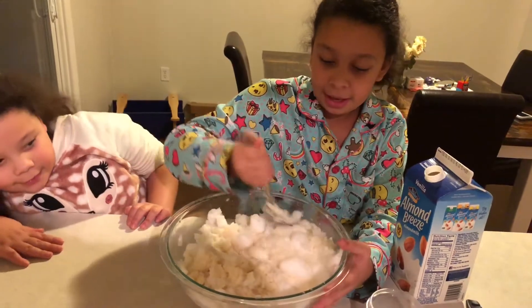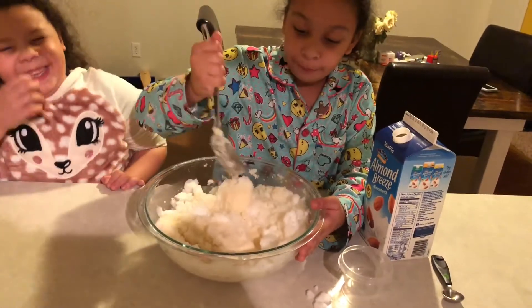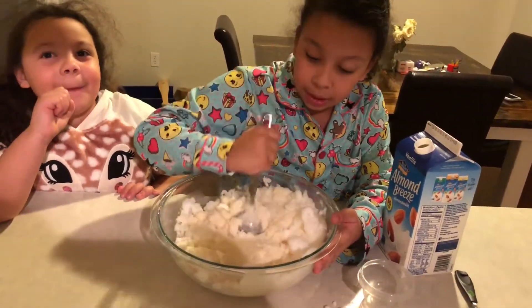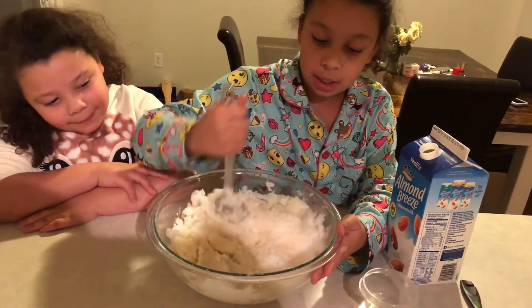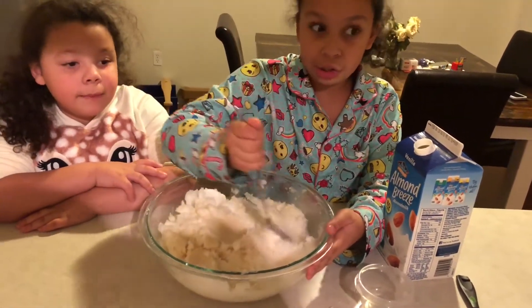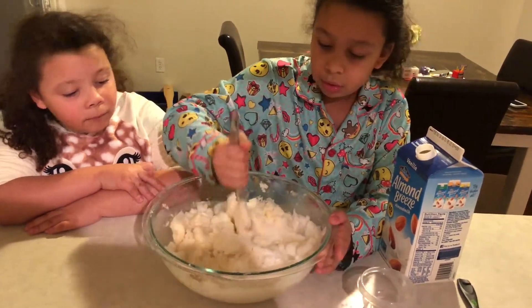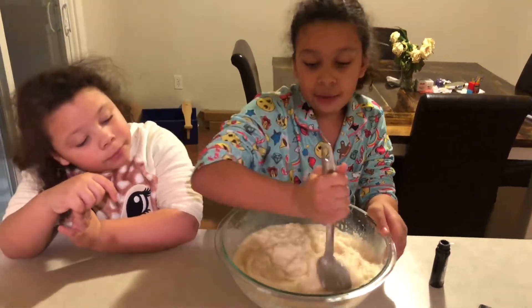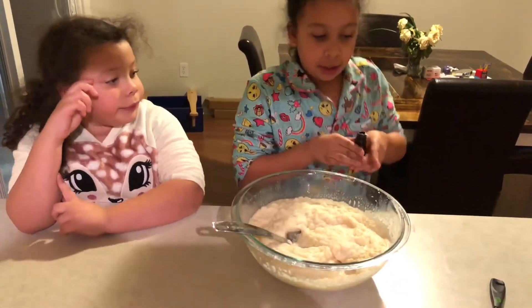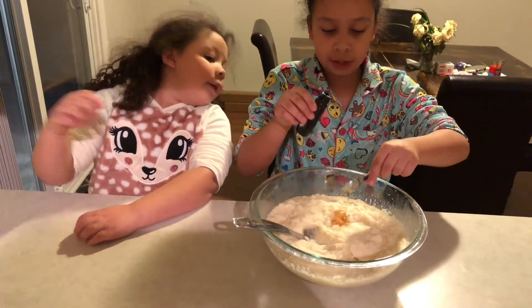I advise that you don't bring your whole bowl to the snow. You're going to look for this creamy, ice cream-ish consistency — like a cross between ice cream and sorbet. Now that we've mixed it all up, it still needs more flavor, so we're going to add one more teaspoon of vanilla.